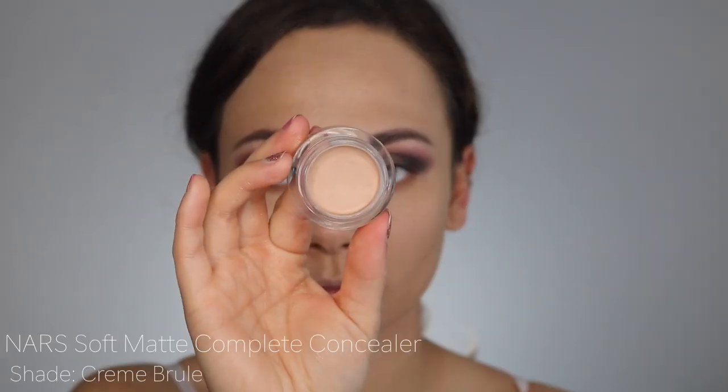I'm going to use the NARS concealer again, but this time I'm actually going to use it under my eyes to brighten up my complexion a little bit.